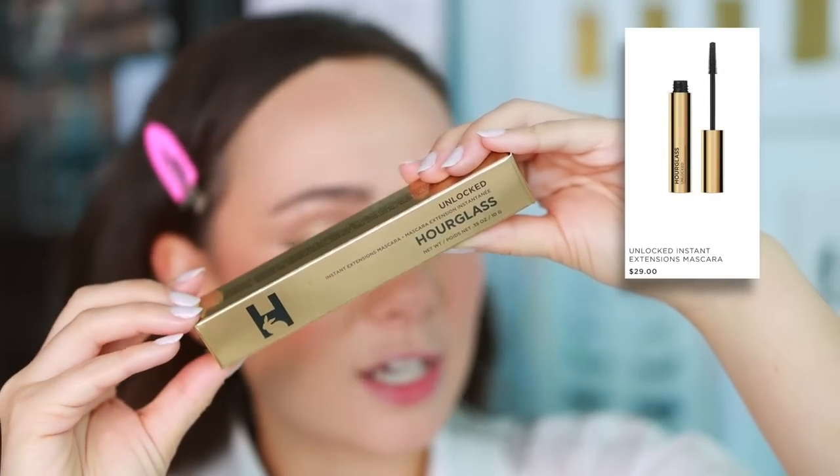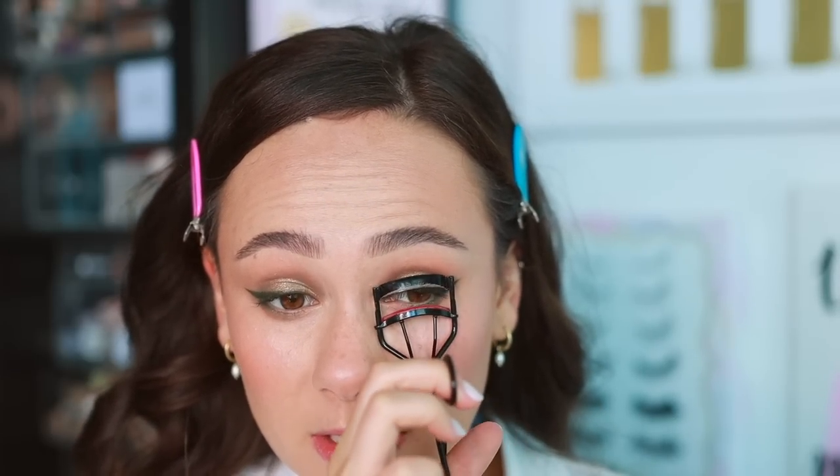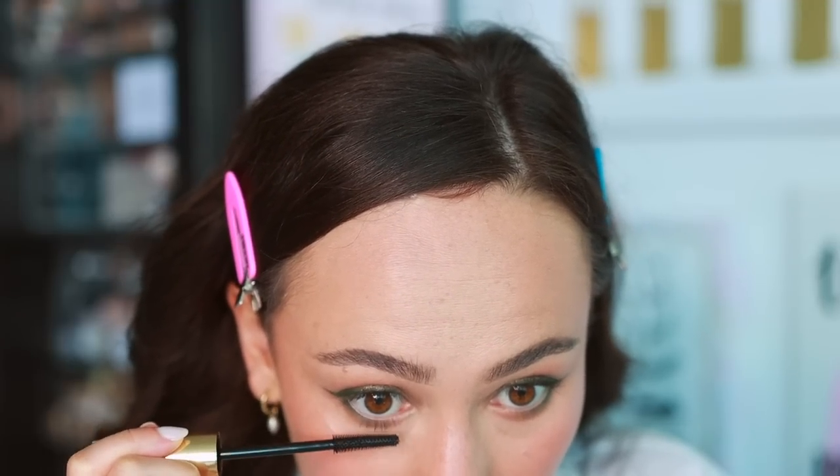We have the Hourglass Unlocked Instant Extensions Mascara — a tubing mascara, which I'm really excited about. I'm a huge fan of tubing mascaras for summer because they're waterproof, so they won't smudge when sweaty, and they're easy to take off — just run some warm water through your lashes and they come off in little tubes. Even with tubing mascaras I don't normally like them on first use, so I'll have to test how it holds a curl. Honestly not bad — I like it, going very natural today.